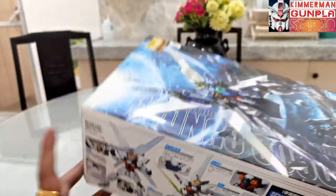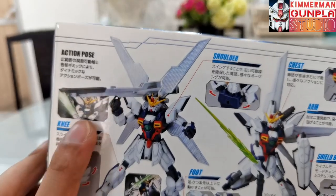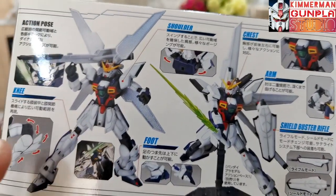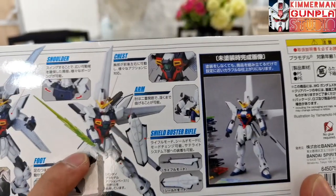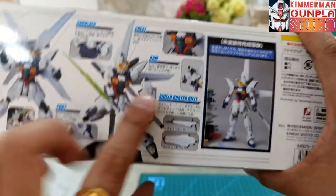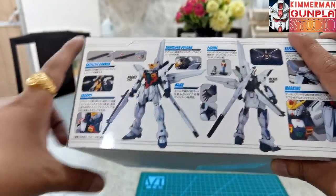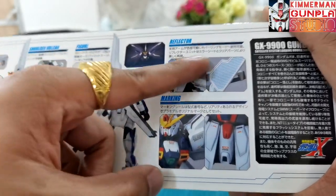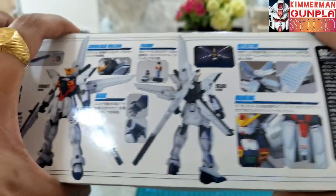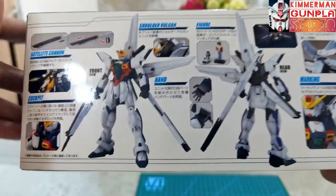At the center of the box we can see the Gundam X, the main mecha. Inside the box we can see anime clippings showing him wielding the sword, doing the satellite cannon attack, knee bends, sword slashing poses, a straight build view, and the rear view of the kit. On the other side you can see the reflectorized satellite plates for the cannon and a pilot figure of Garo Duran, both sitting and standing.